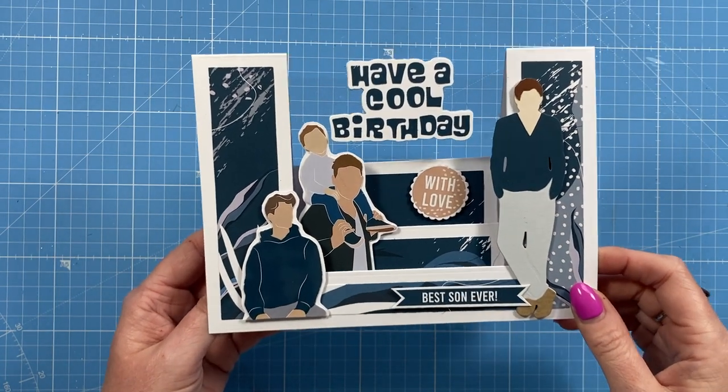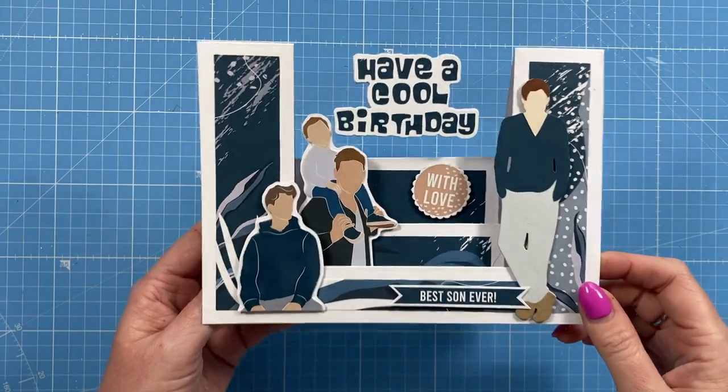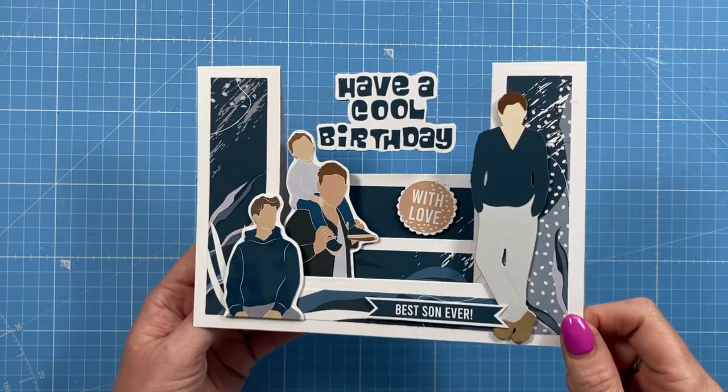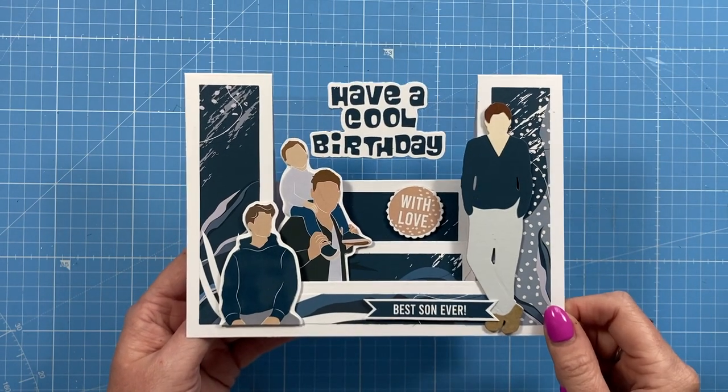Every Tuesday and Thursday I share tutorials that have a focus on dies. This die will do all of this for you, and I've got some really nice elements and papers to show you as well. It's very easy to make, so let's get started.